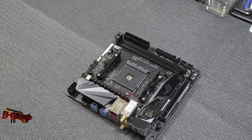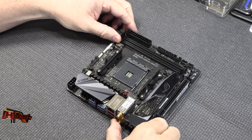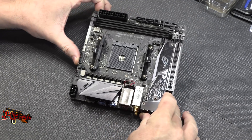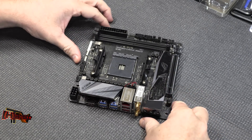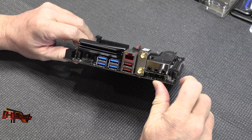So here's the board itself. First of all, obviously this is ITX format — it's tiny, diminutive. Let me give you a better overall look there. So let's look around and see what's packed on here, and let's start back with the I/O panel.